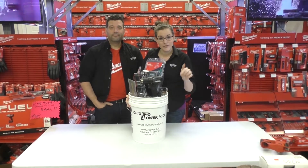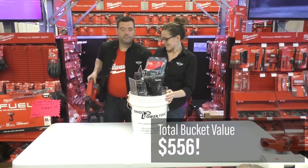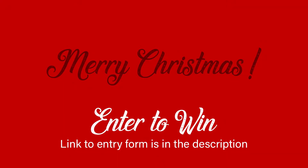All you have to do to enter to win is follow the link below, and be sure to have a Merry Christmas. Good luck!